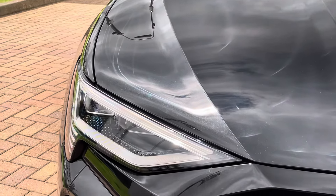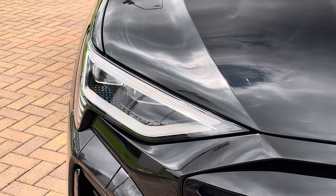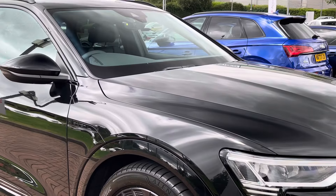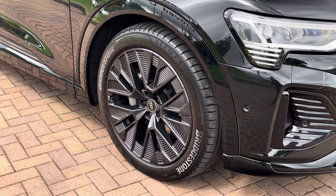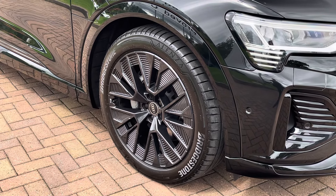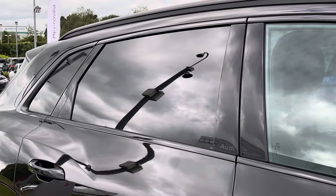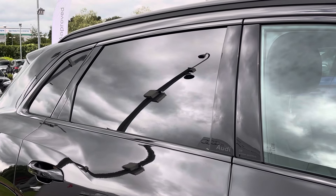Moving on to the exterior key features, we find these fantastic LED matrix headlights which are perfect for visibility in every weather condition. Moving down to the alloys, we find these Black Edition specific 21-inch five-arm aero design Audi Sport alloys, which really complement that black paint. To the side of the vehicle there is rear privacy glass, which keeps the rear occupants from view and protects them from sunlight.